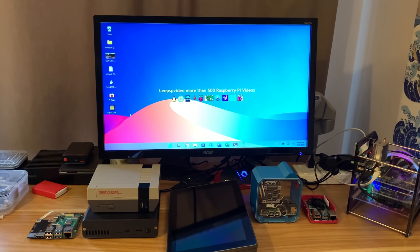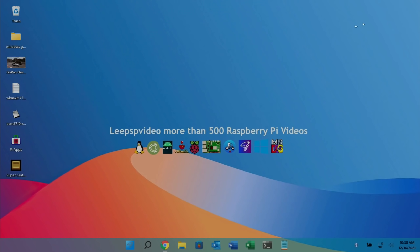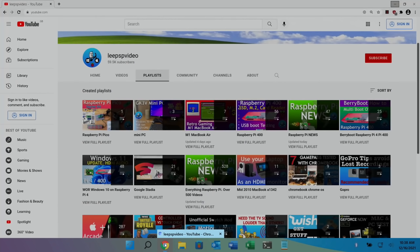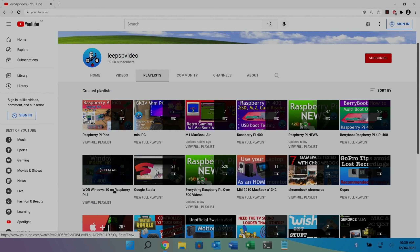There's loads of other things you can do — the maker side I don't really cover. But first let's look at my channel. I've done over 500 videos on Raspberry Pi in this playlist, Everything Raspberry Pi. I've done 48 videos on just installing Windows on Raspberry Pi because it keeps changing, so always look at the latest version.